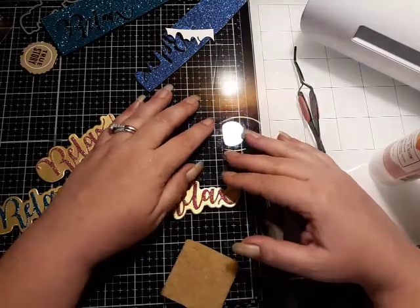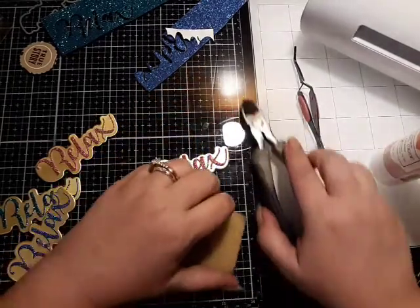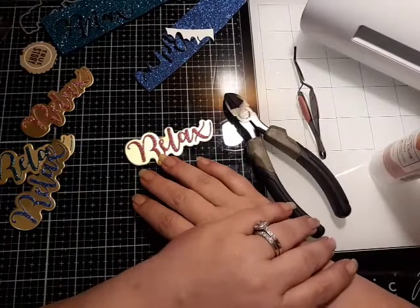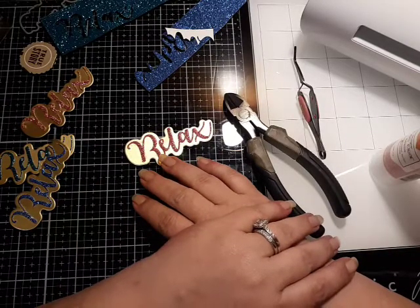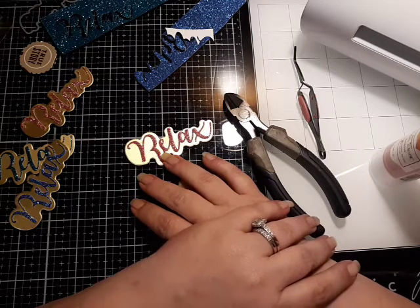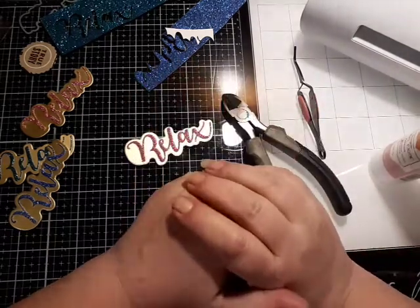Hey y'all, it's Carmen with Real Life, and I am here. As I've been working once again on this week's binder collab, I've run into a couple things that I thought, you know what, I remember when I first started out how I just didn't know anything.